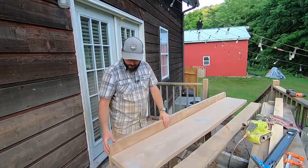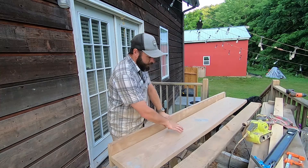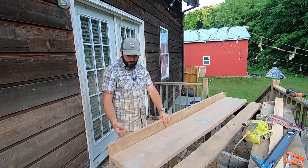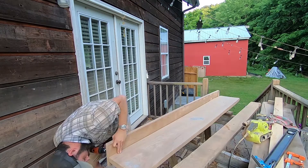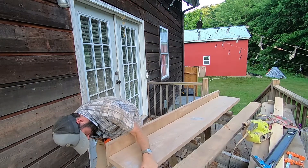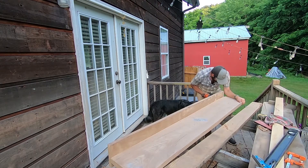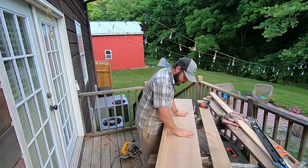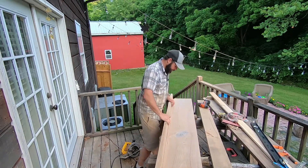I've pre-tapped these screws in here and we're going to drill them into the countertop itself. I set it up on some one-and-a-half-inch boards so it lifts it up enough that I can screw this one in, flatten it out, and screw them in as I go. I think I'm liking that a whole lot — a couple of rough little spots to take down, but it's looking really really good.